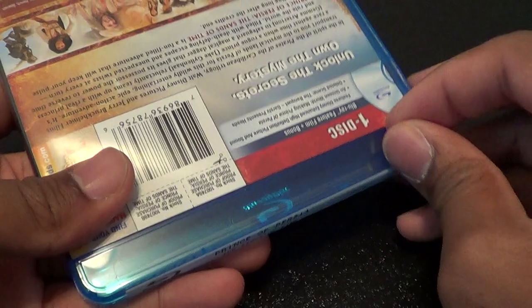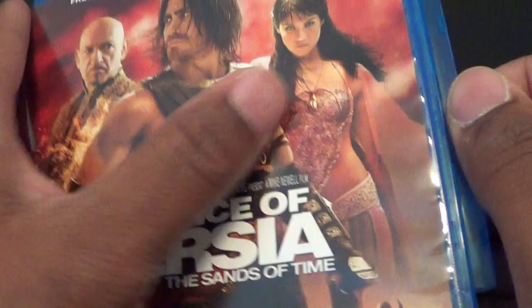Basically they're playing the race card because he's not Persian. I don't really care. He looks like the character, so why make an issue out of something out of nothing, right?